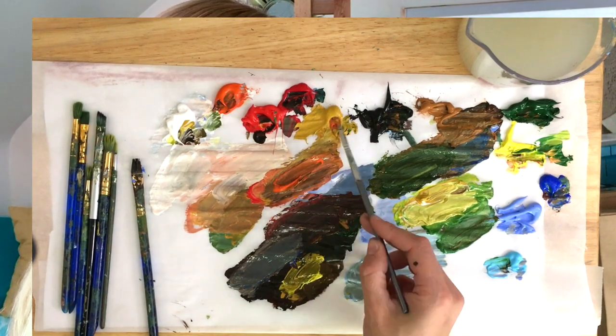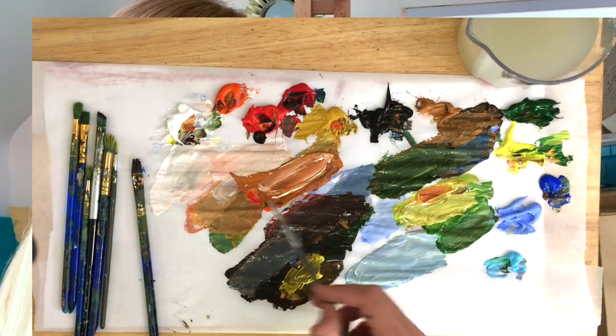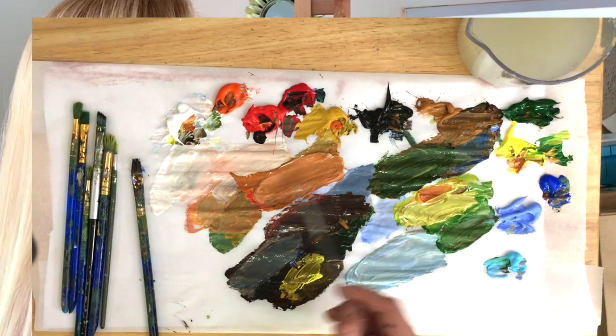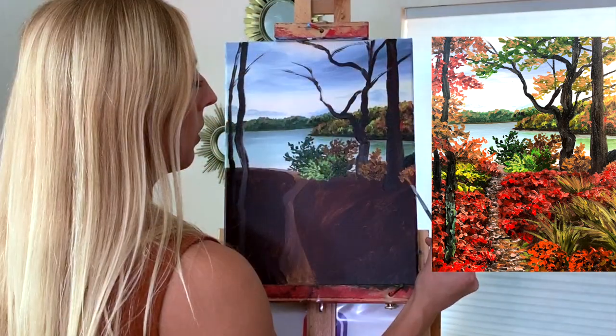Now I'm going to mix some orange with some yellow ochre — not cadmium yellow, yellow ochre — and some white. And now we'll use our yellow. Just dab in that thick paint on here.